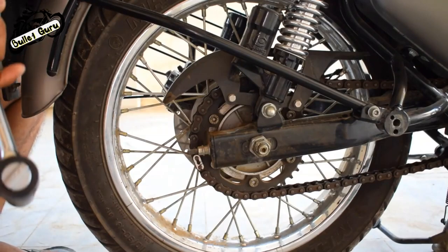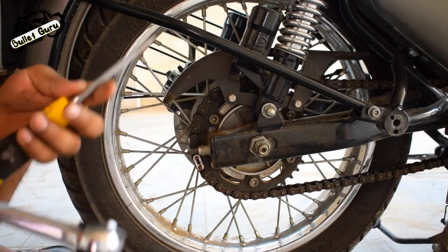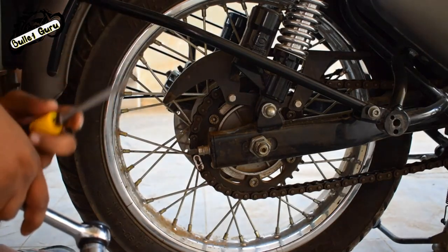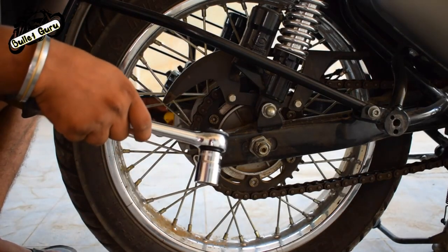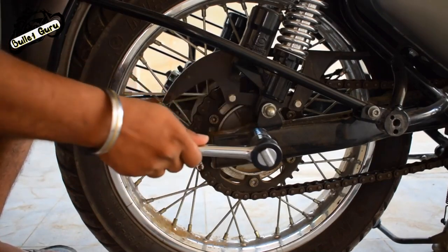The rear wheel is very easy to open. It has a 24 number — you need a socket and a screwdriver. On the other side, you can put it so it doesn't rotate.